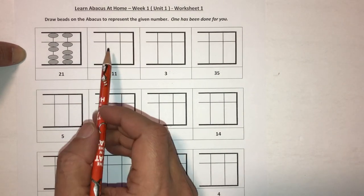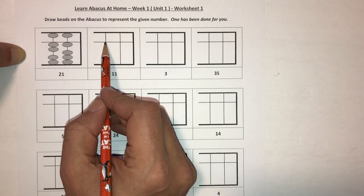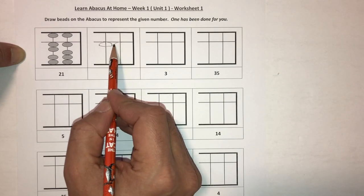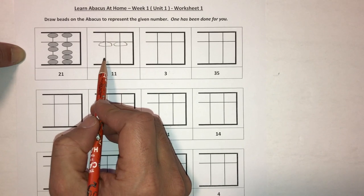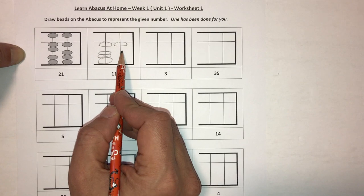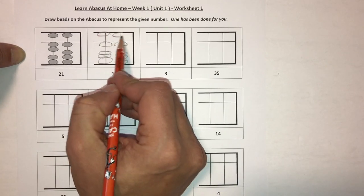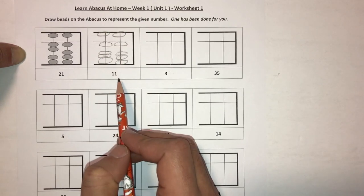Let's go to the next number: 11. We're only going to do the first row here. So 11 means that one bead is touching the answer bar here — don't mind my drawing — and then you have three beads touching down here, and the five bead is also away from the answer bar. That makes it an 11.